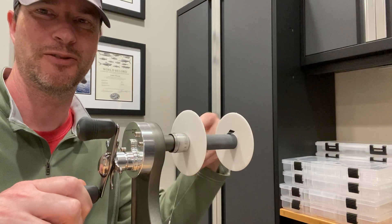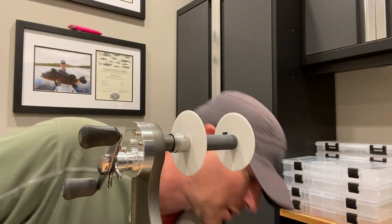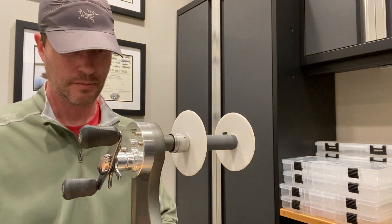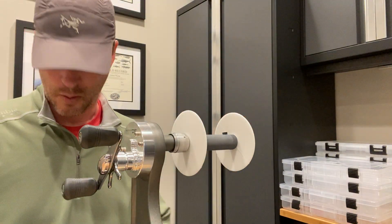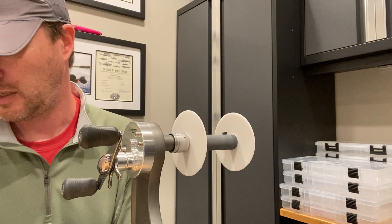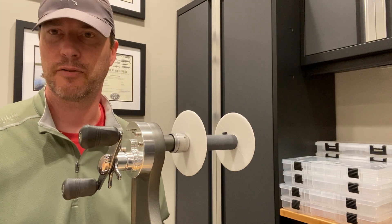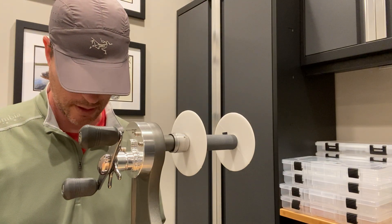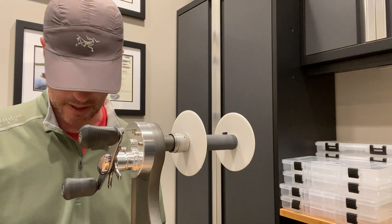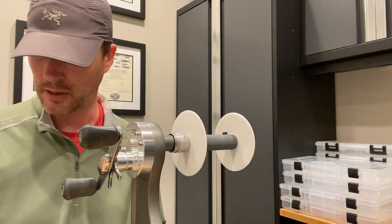One — it's already broken. Barely made it one rotation. One rotation is not great from an abrasion perspective, as you'll see with the other lines. It's actually quite concerning if you fish around structure that's not soft. Sometimes in wooded situations with logs, braid does okay because the wood can soften up, but rocks — it's going to have a really hard time.